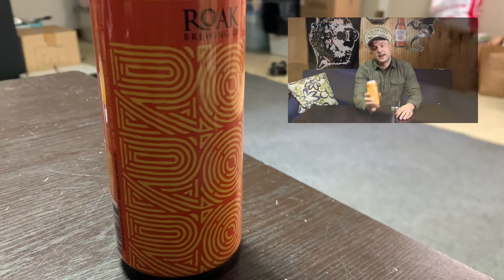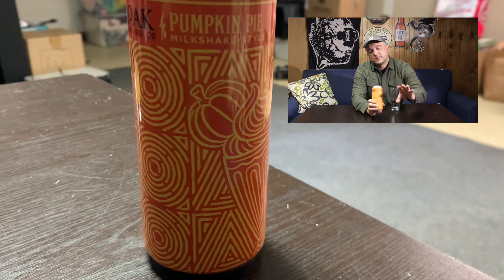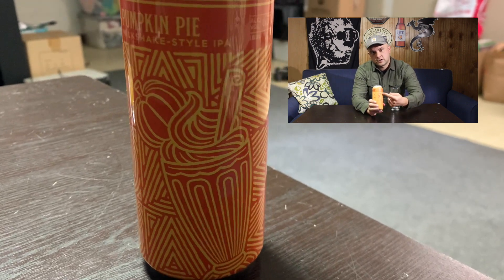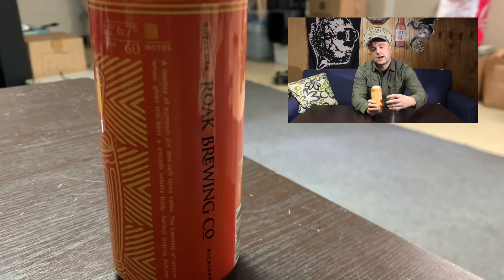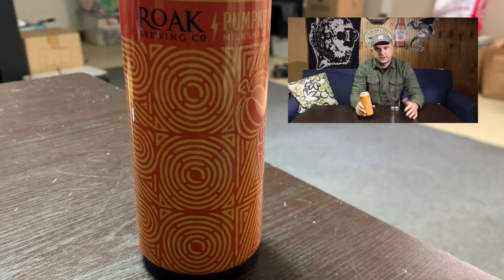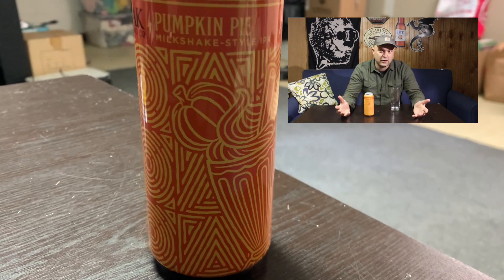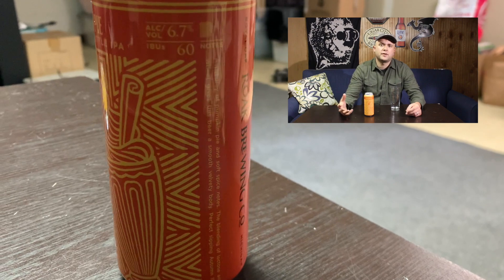Now that I've talked about the brewery a little bit, we're going to talk about this can art. Pumpkin Pie Milkshake-style IPA. All their can art is basically the same — it's got rope line art across the can, but then it has the flavor artwork over top of that. This one has a pumpkin pie milkshake on it. All the artwork's really cool, different colors and stuff. I think it really sticks out from other cans on the shelf.